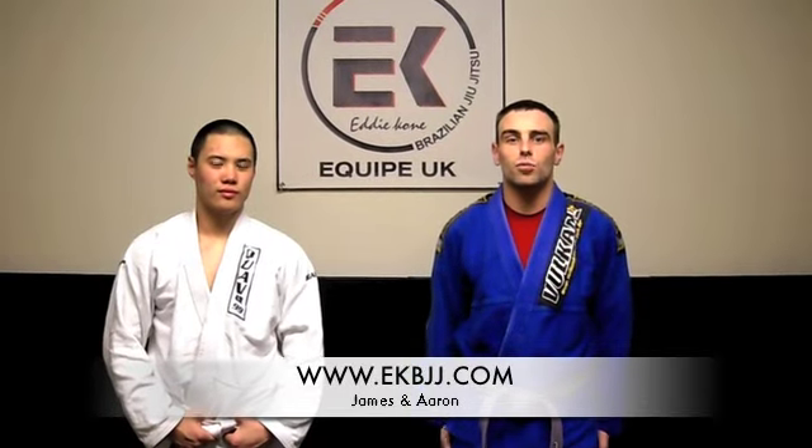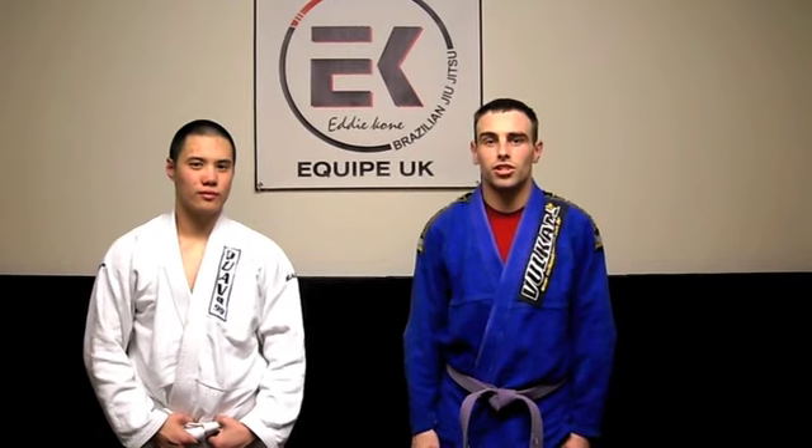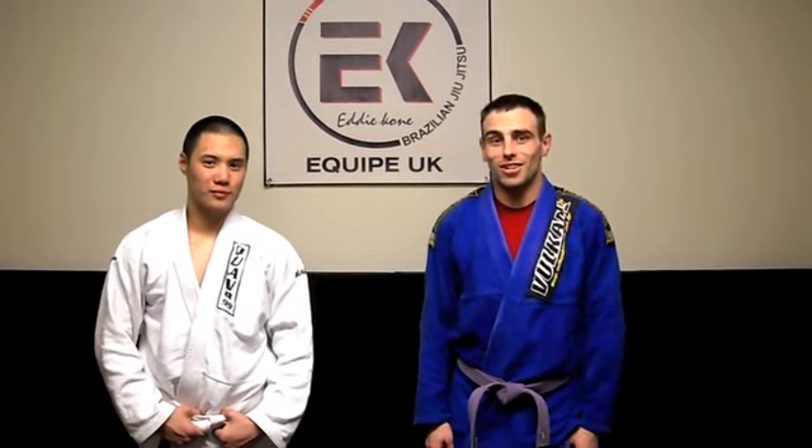Hi guys, welcome back for Technique of the Week. This week we're going to look at the flying arm lock from the standing position. I'm here this week with Aaron Canlas, who's going to be my demonstration partner.